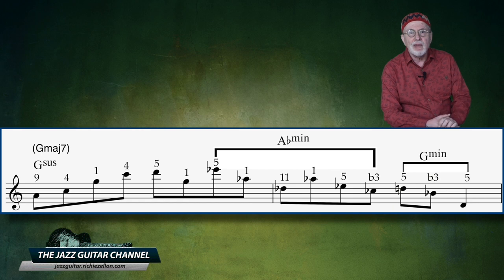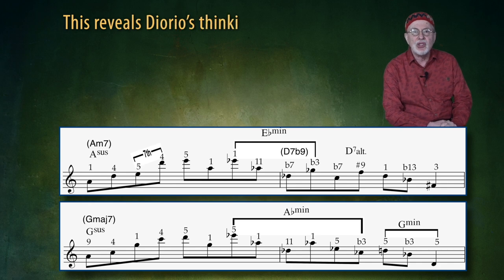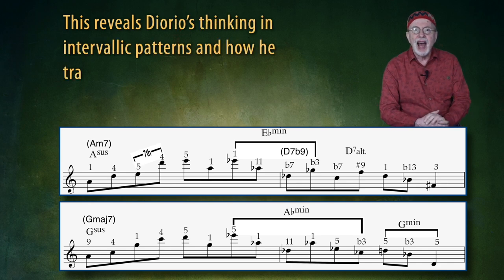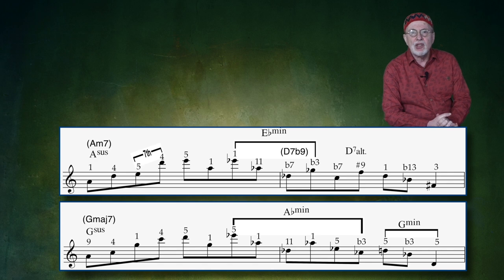Now there is one more interesting concept I want to point out: notice how the contour of measures 3 and 4 are almost identical to that of measures 1 and 2. In other words, look at the shape or outline of the note heads in measures 3 and 4, and you'll notice that it is the same rising and descending pitch outline as that of measures 1 and 2. This reveals Diorio's thinking in intervallic patterns and how he transposed them to different sets of pitch levels — and I think this is genius, because in the midst of that harmonic tension, he is creating a homogeneous musical statement that actually tells a story.